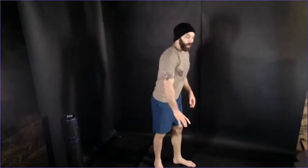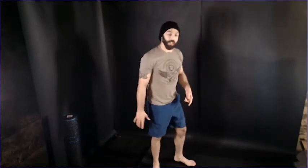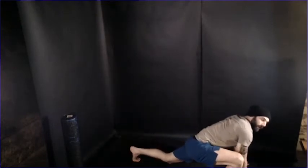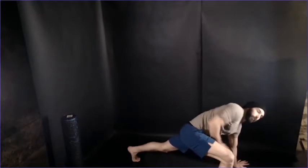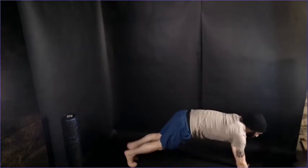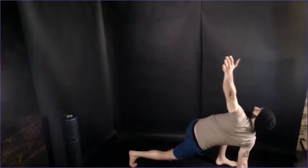Last warm-up — we're going to go world's greatest stretch, five times on each side. All I'm doing is going back to that push-up position, stepping that foot to the outside of my hand, letting it get a good stretch through this back hip. Back knee stays off the floor, reaching up towards the ceiling — big rotation. Going five times each side.